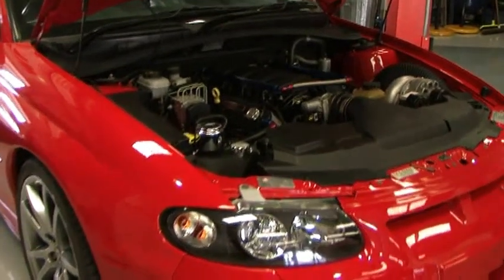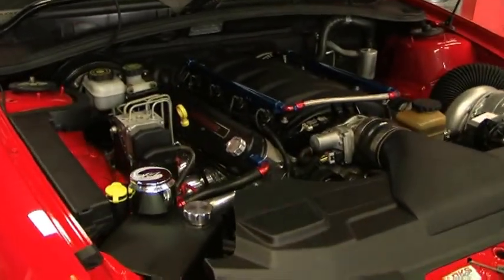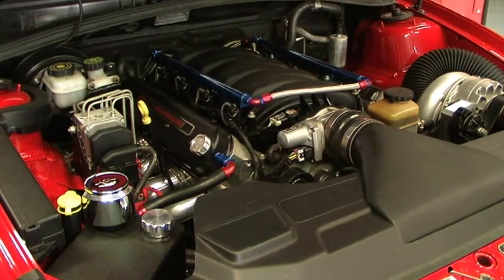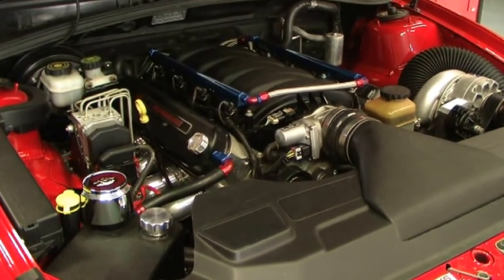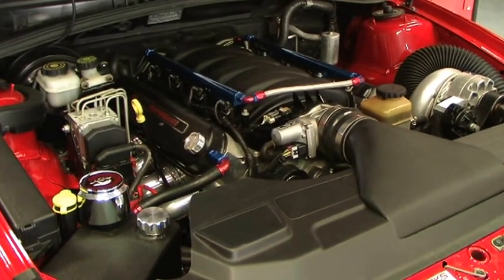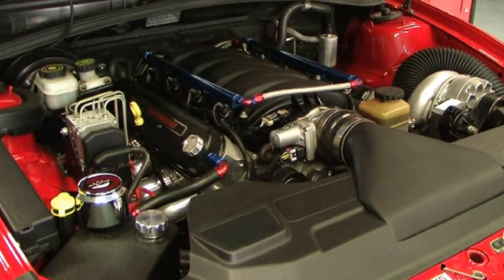It is actually a CV8 that has a full GTO body kit on it. Engine-wise, it's a built engine — an LS7 block, ETP heads, LS7 manifold, Kelly's crank, Ross pistons — the sort of normal culprits.